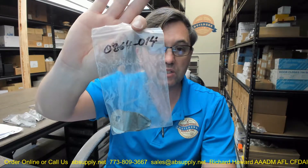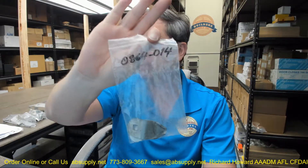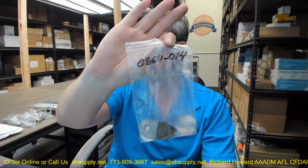Finally, there is a link below this video to the manufacturer's page where you can pull up not only all of the ASI products that we sell, but a link to the manufacturer's website as well as a link to the full product catalog. If you have any questions on the ASI 0864-014 flipper horn with washers or any other ASI products, please feel free to reach out to us, and thank you.